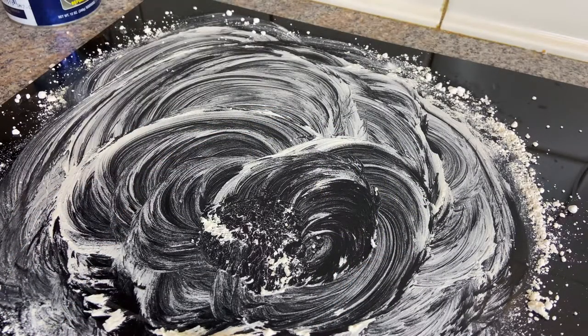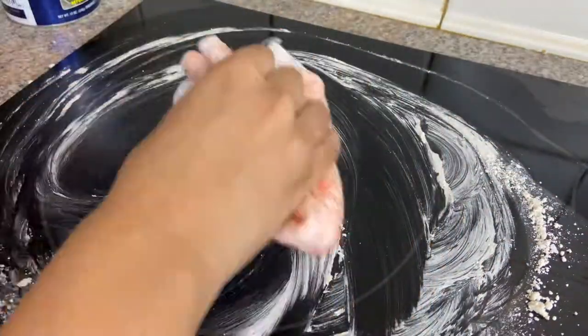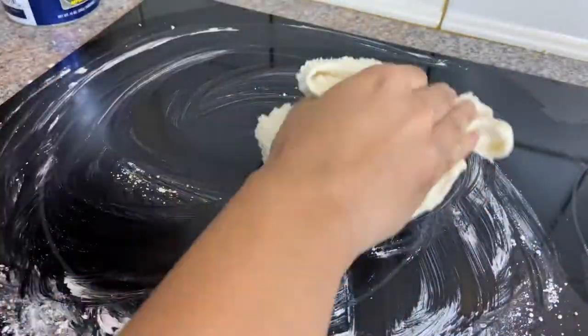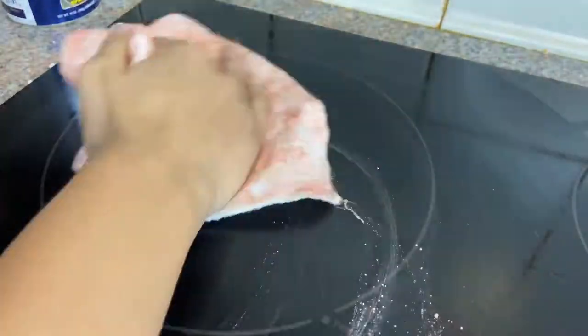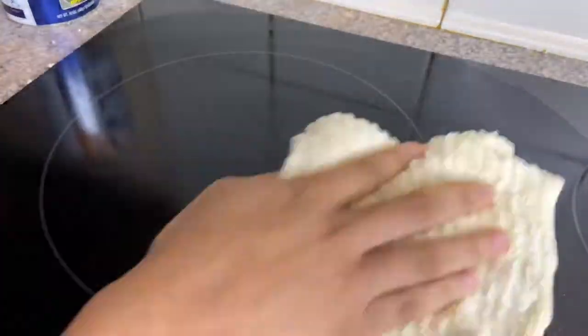Now I'm going to wipe it off and dry it off.